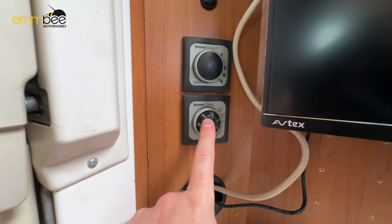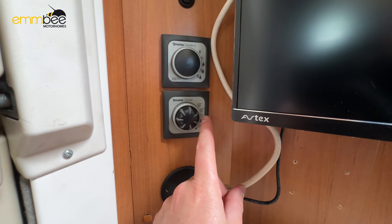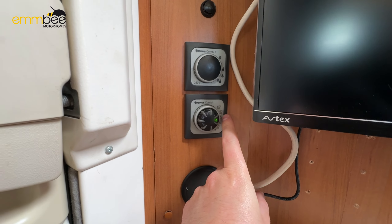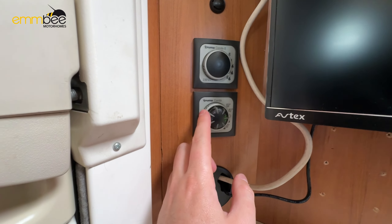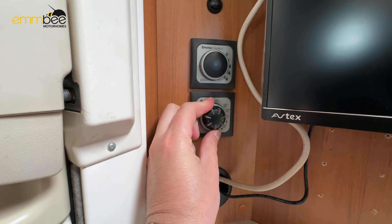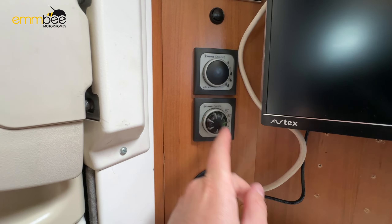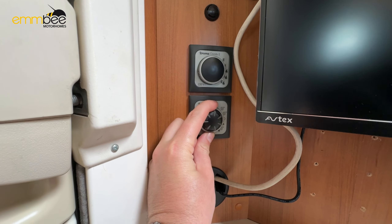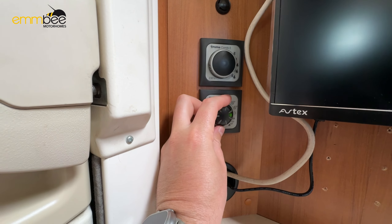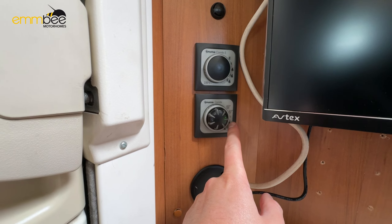Below the heating dial is your hot water control. Currently it's off in the middle. Twist to the left for 40 degrees — it will light up and you can see the temperature setting. The next position gives you 60 degrees electric, and just below that is 60 degrees running off gas. Turn back to the middle to switch the boiler for hot water off.